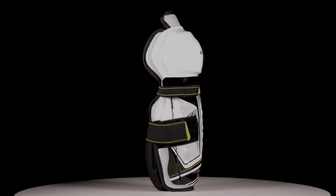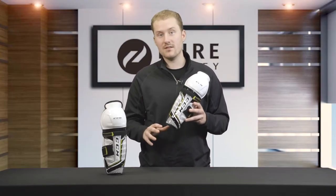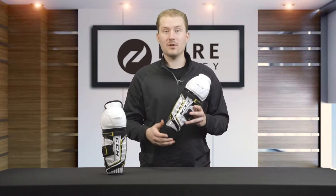That's going to do it for the all-new CCM SuperTacks AS1 youth shin guards. If you want to learn more about this model or the rest of the youth line, click on the links below.